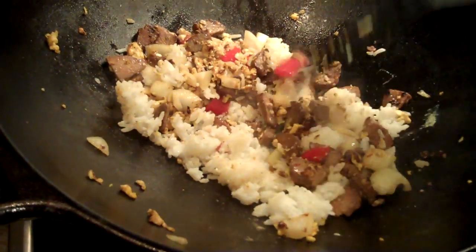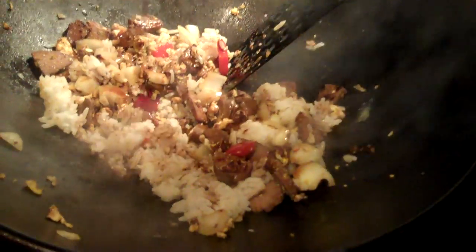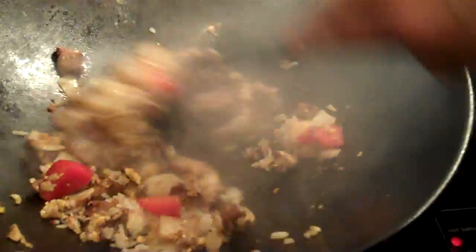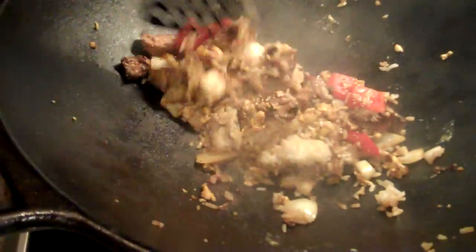Now we're going to put in a little bit of soy sauce, just to give the rice a little bit of flavor and a little bit of that dark color. The whole time, this rice is on high heat.